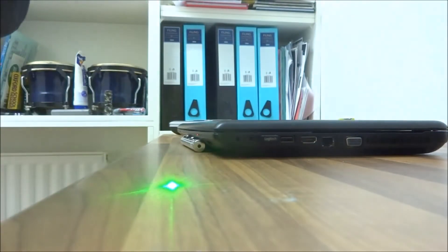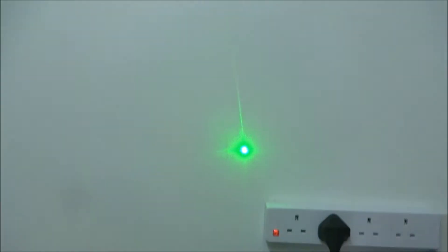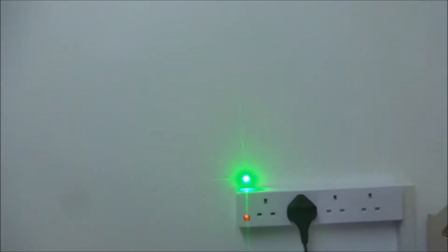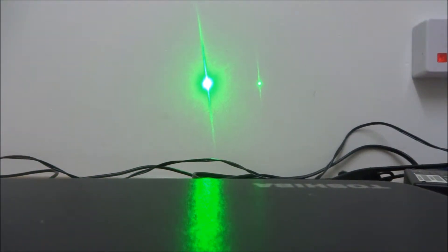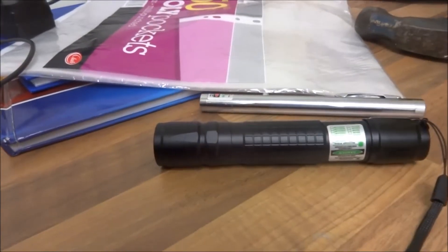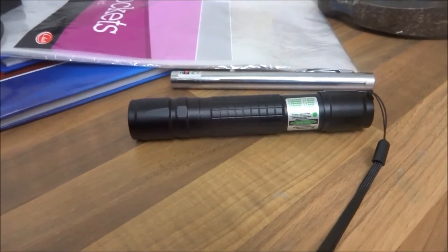This one has a clicky button at the back. And as you can see, that's pretty bright there. Compare the two of these together — there's quite a big difference. Now I'll go to somewhere dark outside where you can test the range and how bright these lasers are.